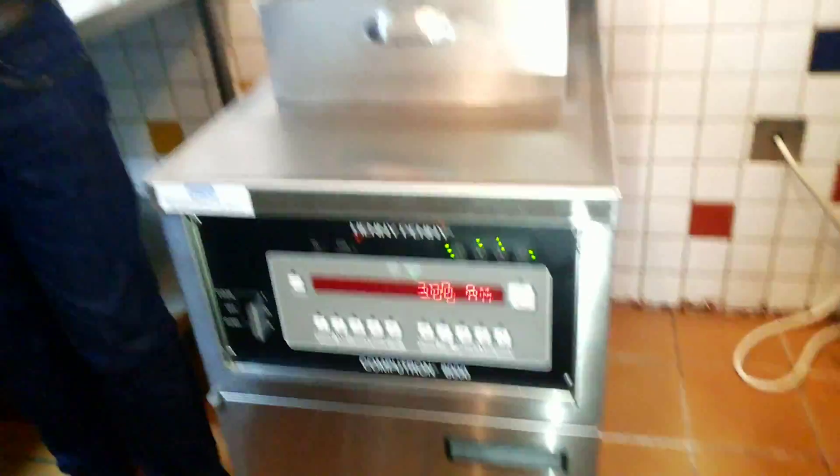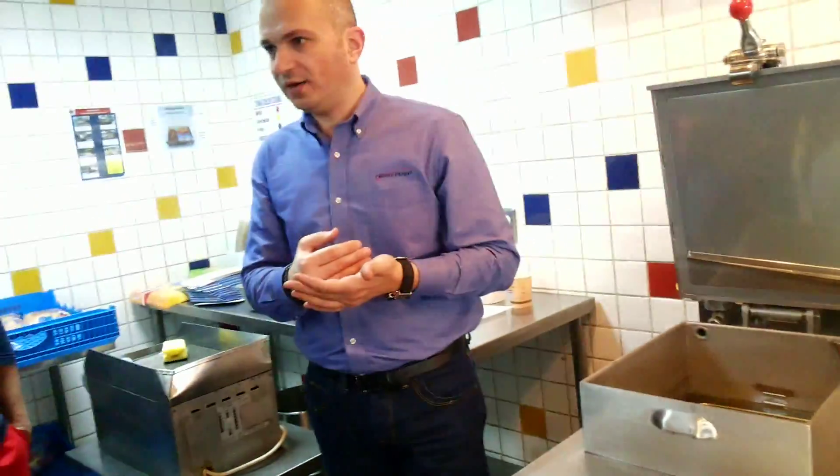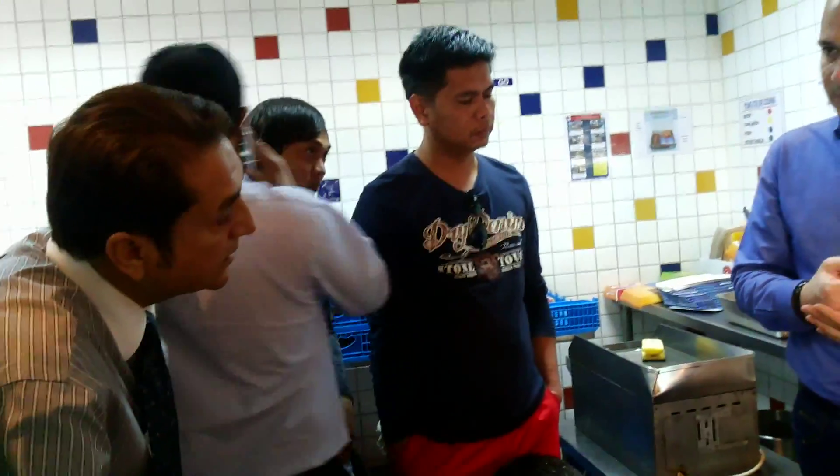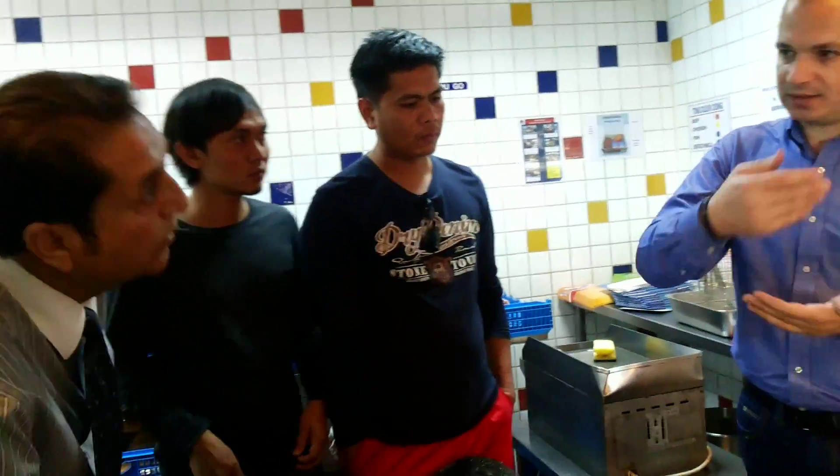Usually because the stores do not close at 12 o'clock, the new day for the unit will start at 3 a.m., not at 12 a.m. 3 a.m. is when it will start counting again.